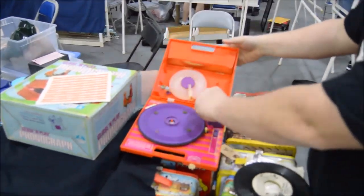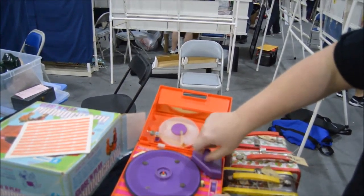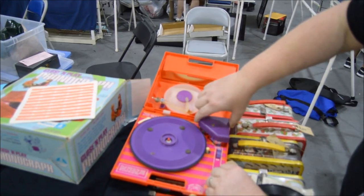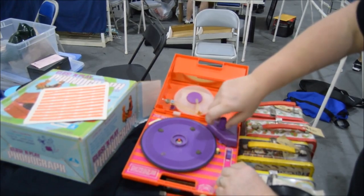So what you do is unscrew here. Look at this — you put your 2 D batteries in there, and you pop this back on top. Screw it right back in. Pretty easy actually.